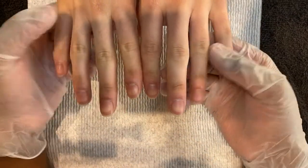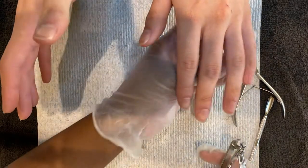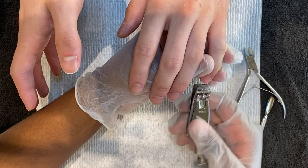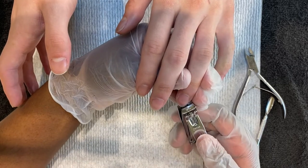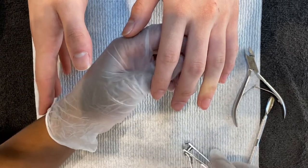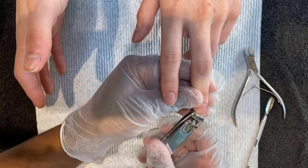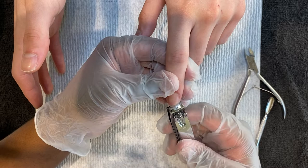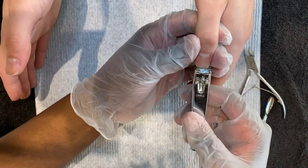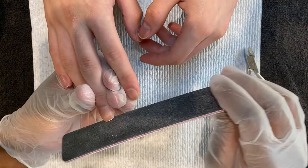Hey guys, welcome to my channel. So for today's video, this is for the men. I feel like nail techs focus more on women rather than men, and focus more on acrylic rather than the natural nail. This is really a first on my channel — I'm going to be showing you guys how to keep up with your natural nails as men. I've seen some men's nails look crazy, and it's very unlikely for a man to go into a nail salon by himself.